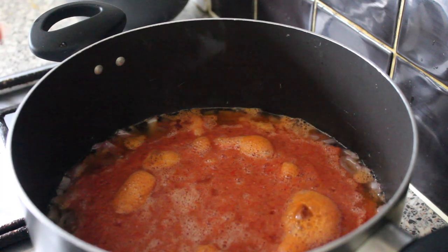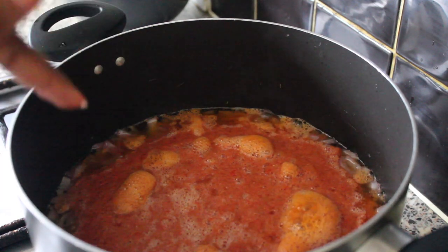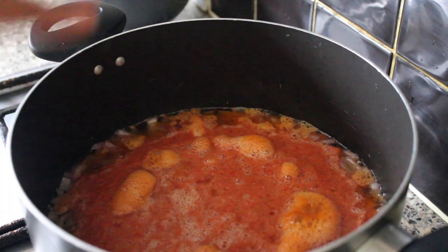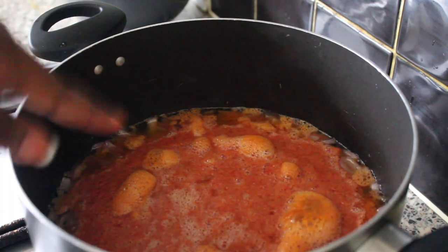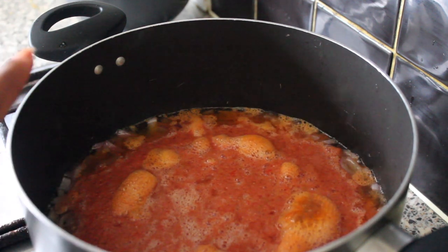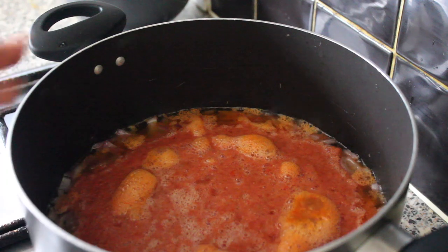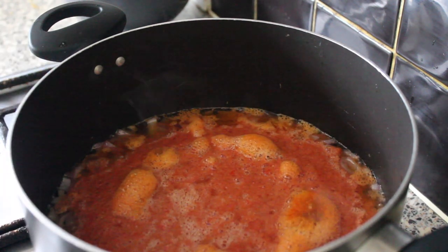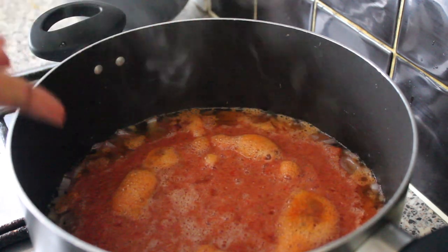Just to add — if you have tomato paste, you could actually put the tomato paste just after you add your onions, so you can let the tomato paste fry for a bit before you put your blended tomatoes and pepper in. I'm not using tomato paste for this recipe, but if you have it, you can add it.